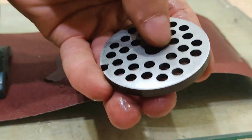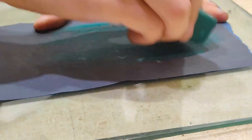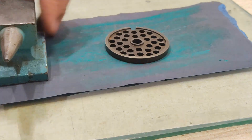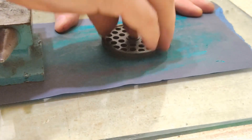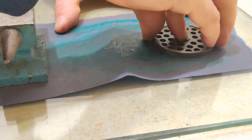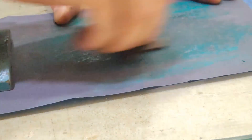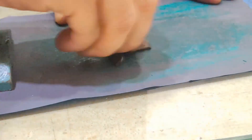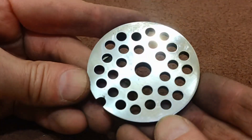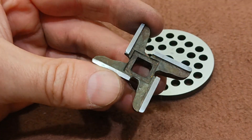Now, to achieve the best result, I've polished the knives with a polishing paste. We also make rotation movements during the strokes. The surfaces are almost perfect — we can do the test.